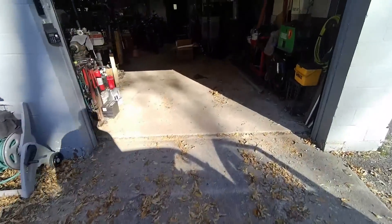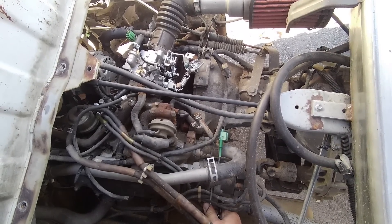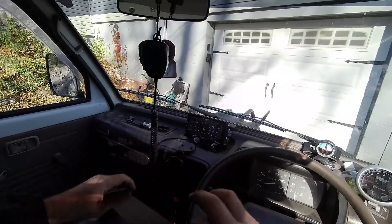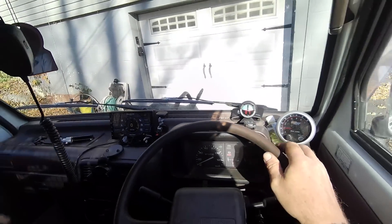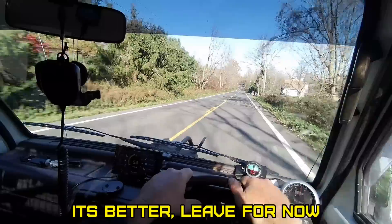Should I try to do the timing a little? I'll go a couple degrees. I'll have to check the antifreeze when it cools off, but we still got heat, so.